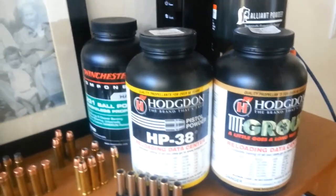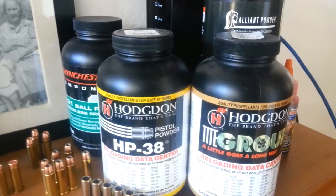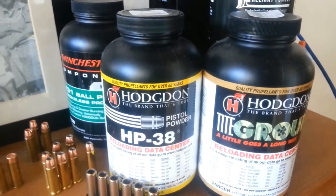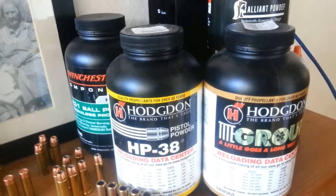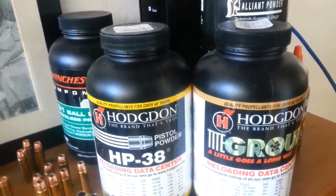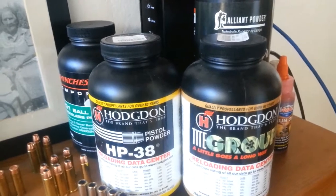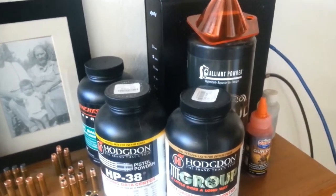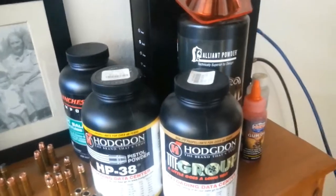I just wanted to share this reloading bench that I started. It's been really rewarding — a real sense of accomplishment when you roll your own. And also, in a backdoor way, avoid the Democratic Party in California's war on the Bill of Rights. We can no longer mail order ammo, but we can mail order the components. And when you live in a small town in Northern California and there's not a lot of retail establishments that even have ammo, let alone reloading supplies, it's really a necessity to just take that leap and start reloading. So thanks for coming along for the ride. The Extremely Right-Wing Mexican in California, signing out.